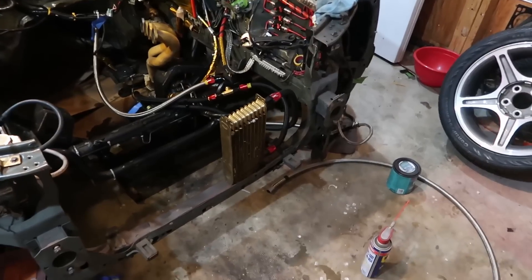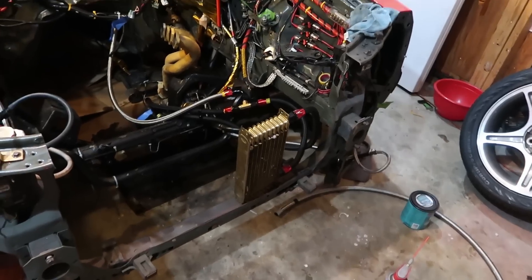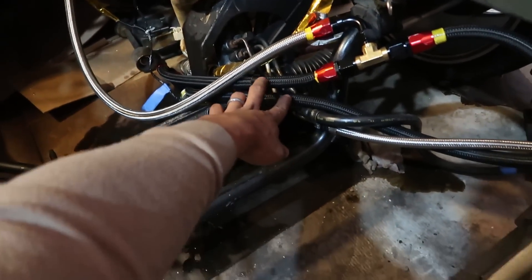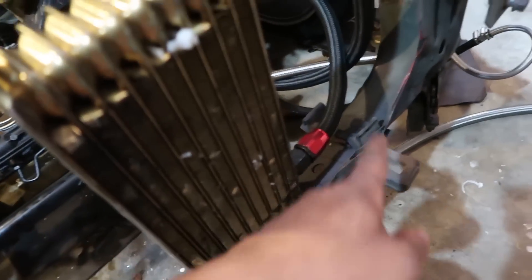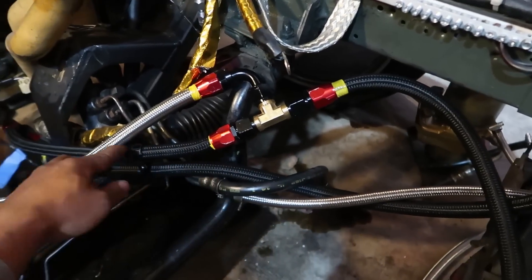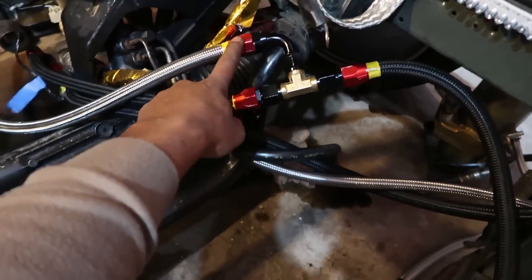The AccuSump install is just about done. I've got the oil cooler sitting in about the location where it would normally sit. The flow of the oil — these two lines are my oil cooler lines — the oil is going to flow from the engine all the way up through the top, down through the cooler, and then return to the motor because this is the return line. It goes back through here on the normal route straight back to the oil pan and oil filter. As you can see here, we've got the AccuSump teed in.